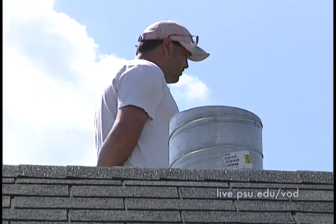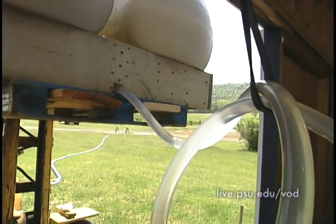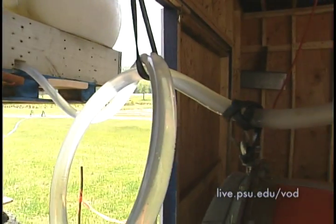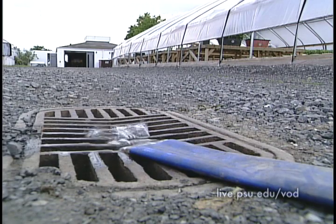The combustion of plastic at 2,000 degrees Fahrenheit heats water to 164 degrees Fahrenheit, which can then be used to heat greenhouses, high tunnels, or other structures.